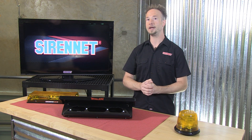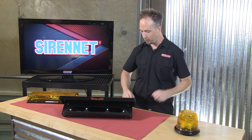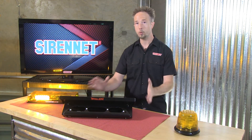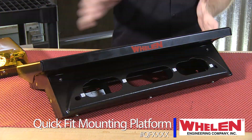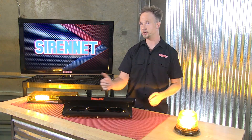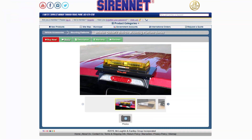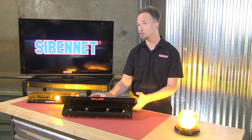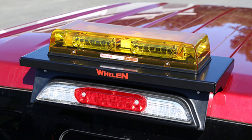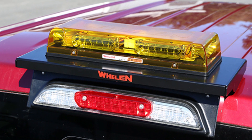Today on SirenNet we bring you a new product from the gang at Whelan Engineering and it is going to help you when it comes to mounting your lighting products. It is the Quick Fit Roof Mount. This platform allows your Ford, Chevy, and Dodge truck — make sure to take a look at our drop-down menu so you can order appropriately — but it takes this great platform and affixes it onto the back of the cab at the third brake light, so you don't have to put any holes into the vehicle.